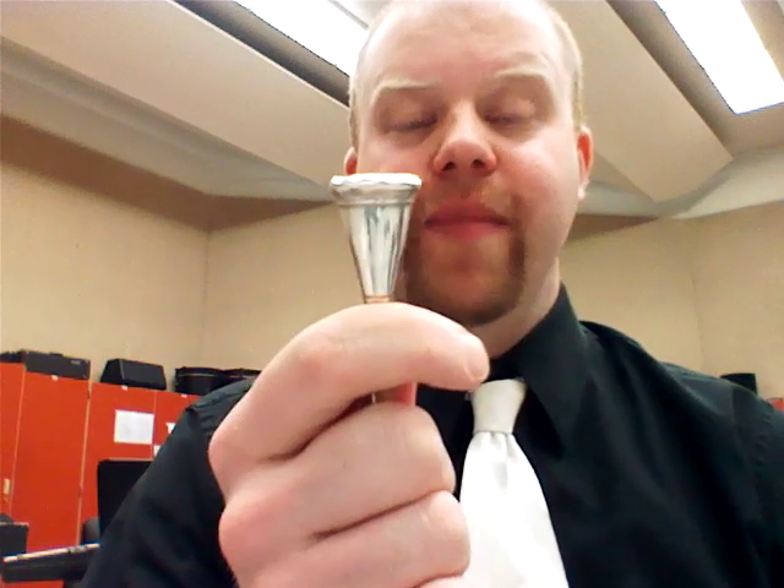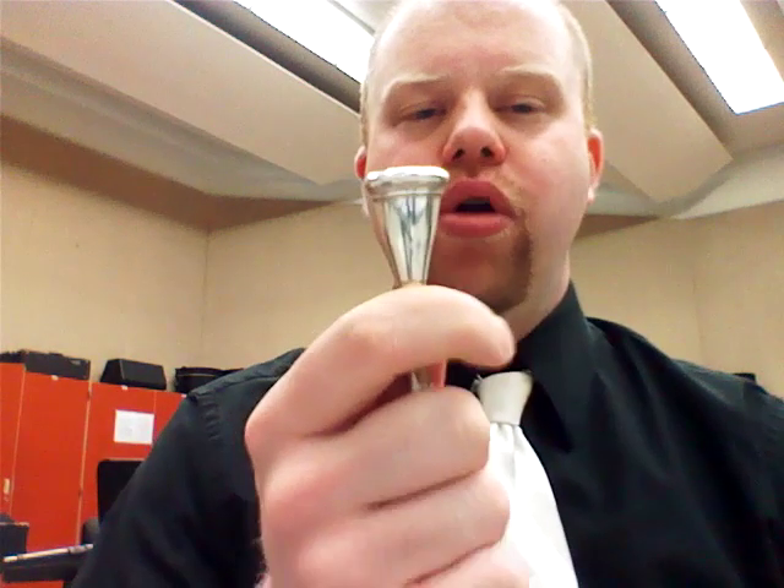Now, mouthpiece buzzing — just like we're doing the pre-buzzing — you should be able to do that exact same exercise. I promote all my students to do the first exercise, which is simply a high buzz start, and chromatically down, basically as low as you can go. The key is, you can notice the shape as I descend — I am doing as little change as possible. That promotes efficiency.